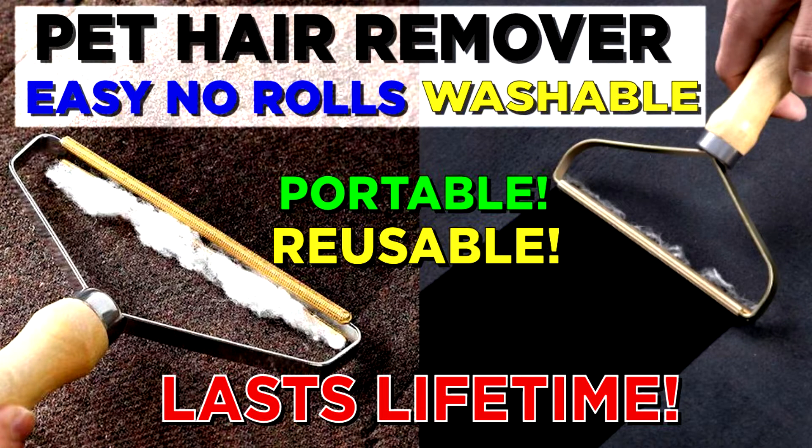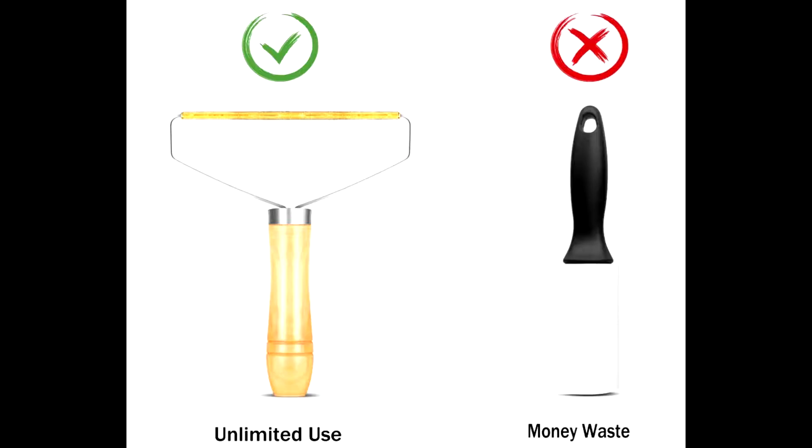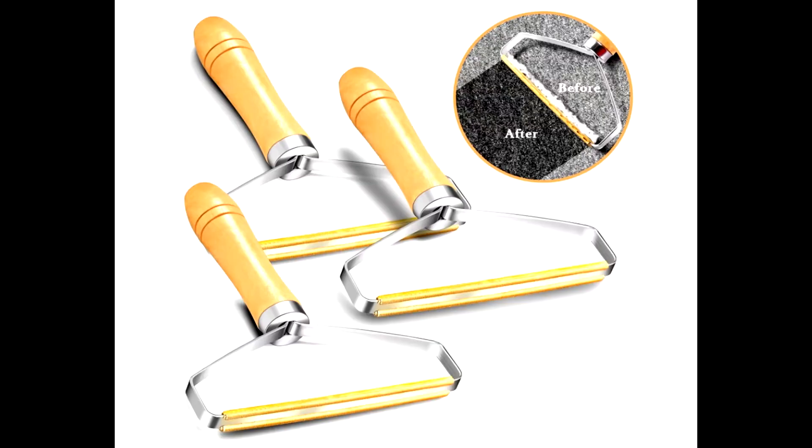Hey guys, I just wanted to share my quick little review on this pet hair remover tool I got off Amazon. It costs only about $9 for one, or you can get a pack of three for about $16. Be sure to check the links in the description below on where you can find them on Amazon.